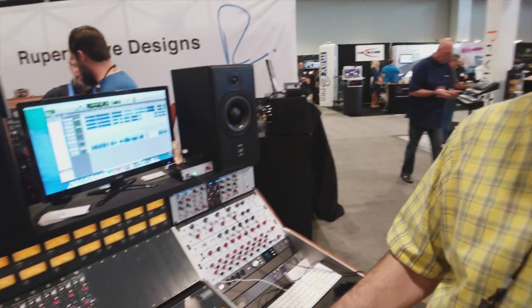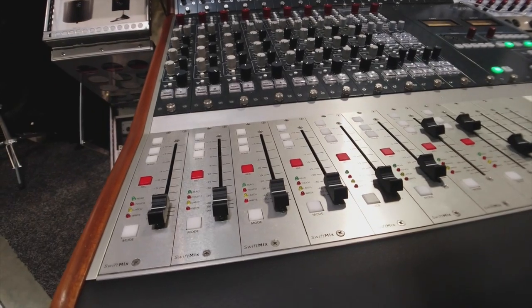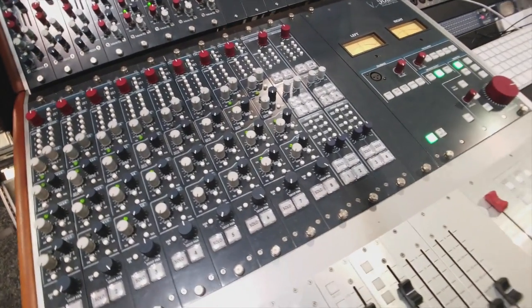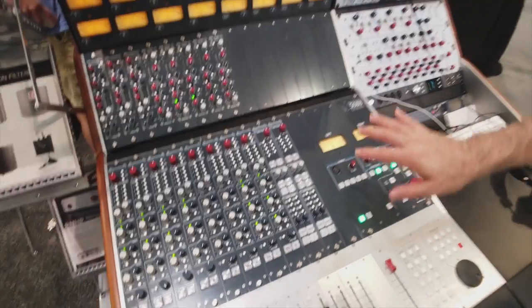One of the hallmarks of the 5088 is really wide bandwidth and really high voltage supplies. The internal operating level is plus 45 dBm. It's actually the only console on the planet with a step-down transformer on every output to bring it down to plus 24 dBm. It runs on 90-volt rails. A very cool thing is that there are no secondary paths — every output, every bus, every send is class A, has a transformer, and has the same tone as the stereo main outputs. That means you have a ton of signal routing flexibility.